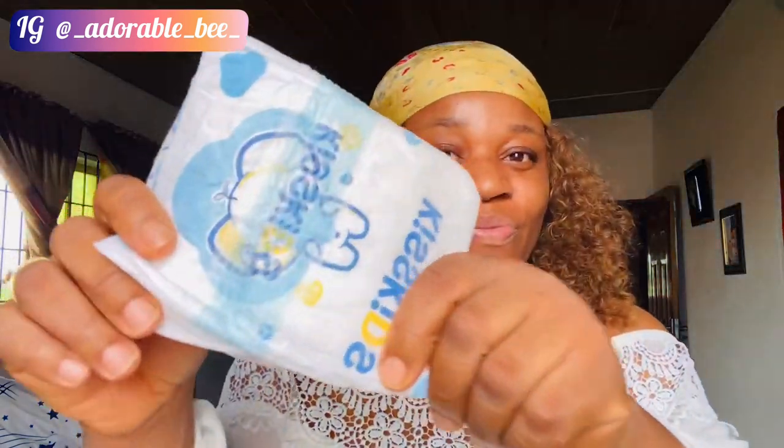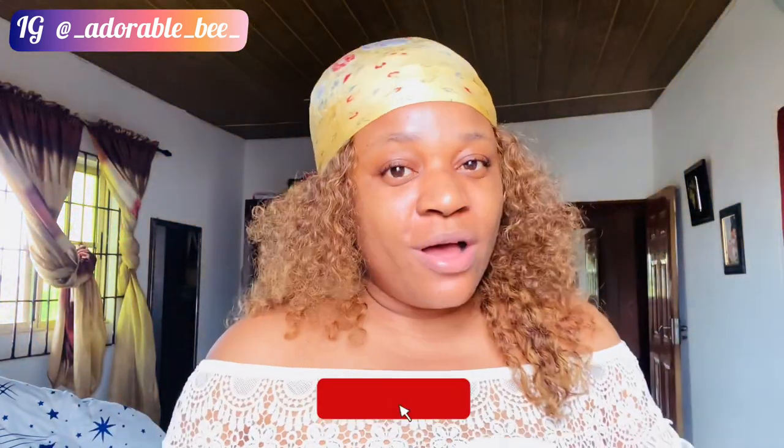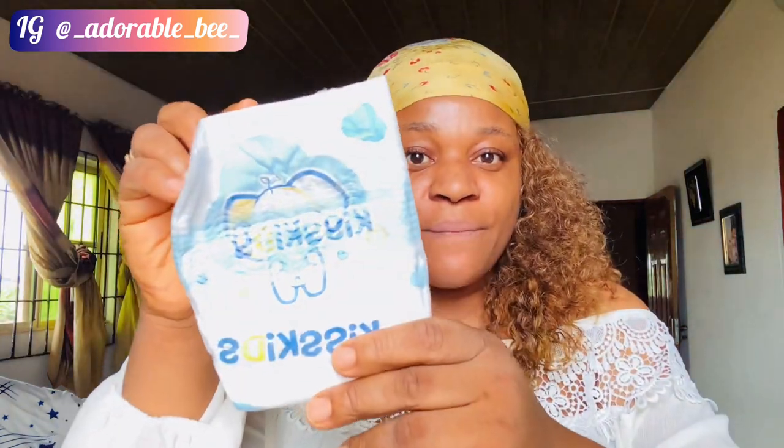In today's video, I know you guys are wondering why I'm holding this diaper. So I'm going to be showing you guys a DIY — do it yourself. We all know how the economy is today and we know how much a full bag of diapers costs. I'll be using this kit.